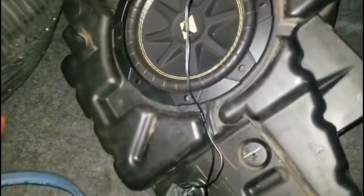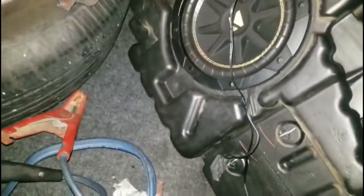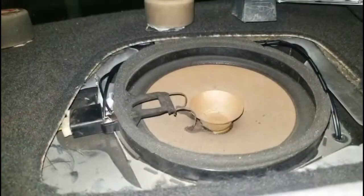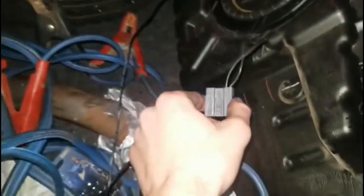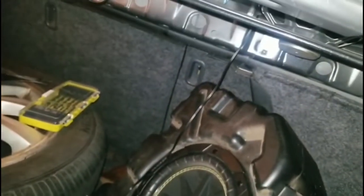So now we're to the easy part and that is wiring it up. I got it wired to the speaker up here, and I got it wired up to my subwoofer in the back. Now the last thing to do is just to make it look pretty.